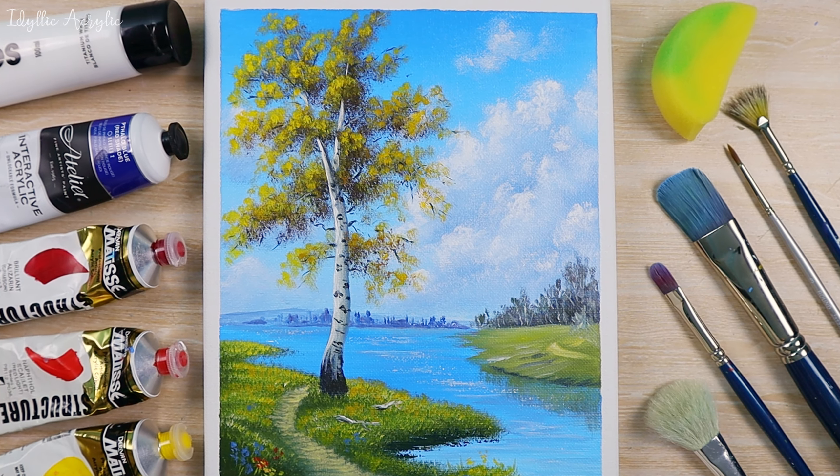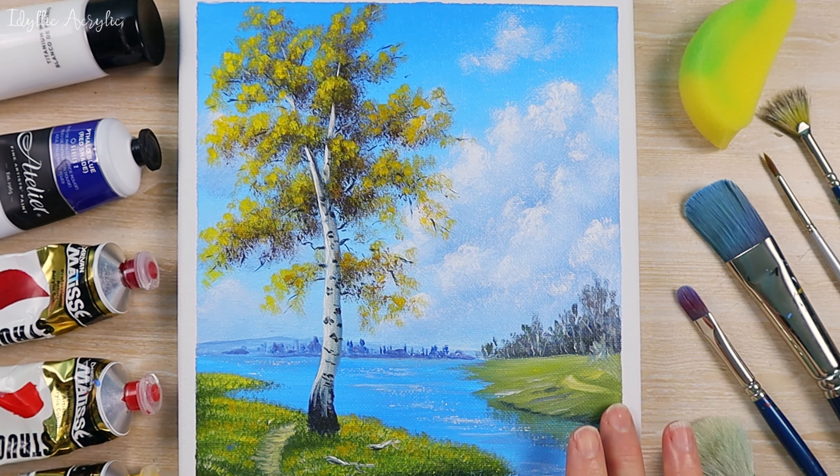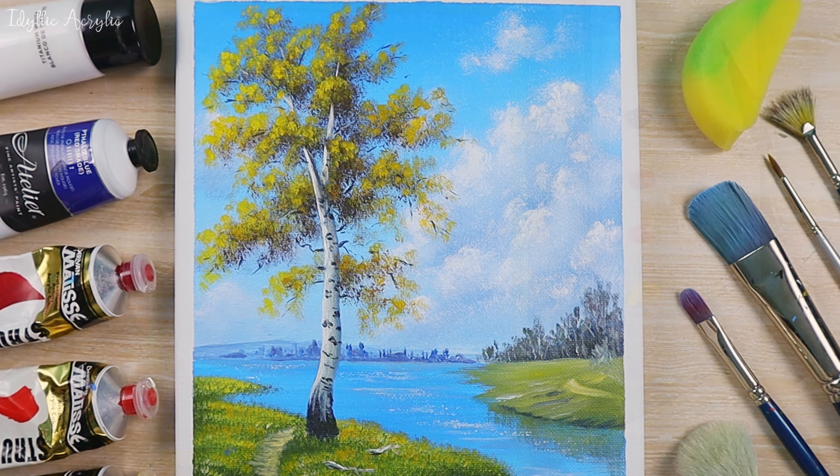Hey everyone, welcome to my channel. Today I'm going to show you some really simple and easy techniques to paint fluffy clouds and this really nice autumn birch tree.